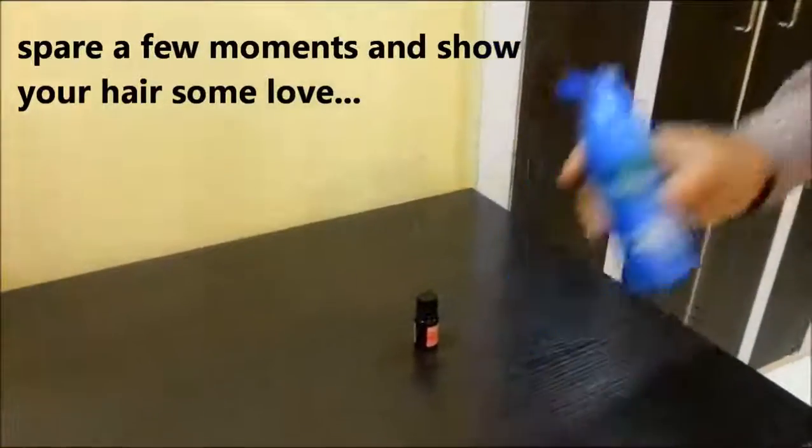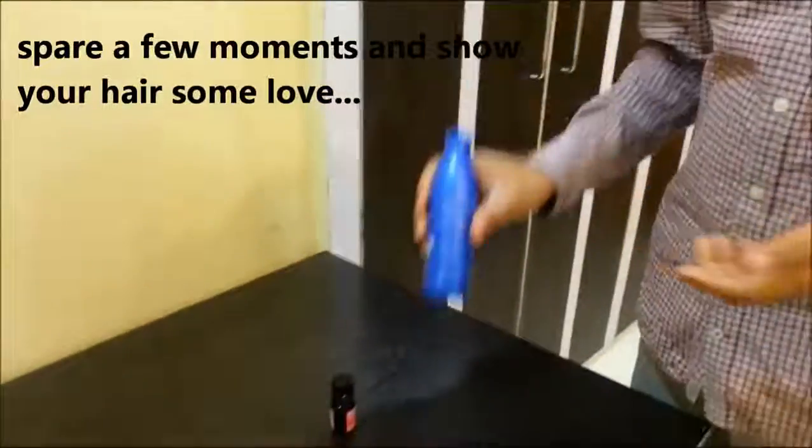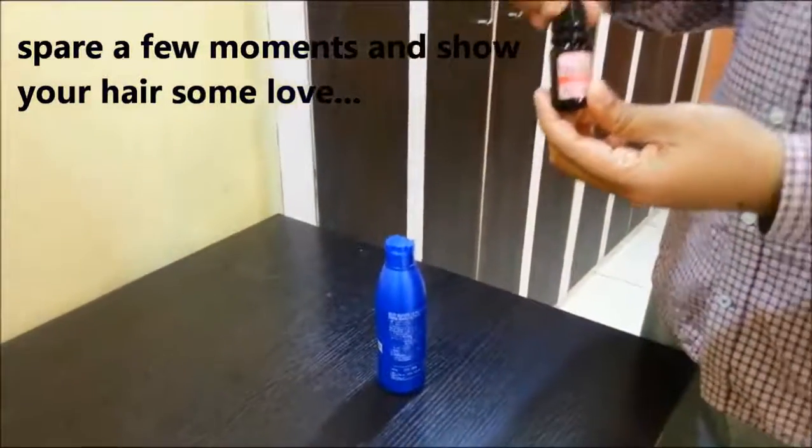That's it. All you need is a few moments, your favorite coconut oil, and Fairfax Hair Energizer.